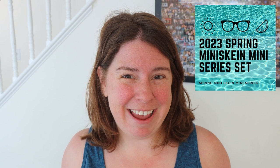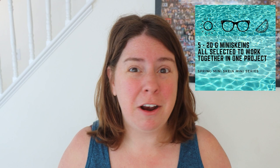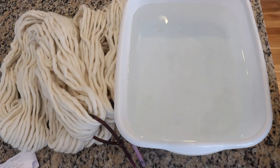Pre-orders for the 2023 spring mini skein mini series are now available. Starting June 5th there'll be a special event with new yarn dyeing videos every night featuring mini skein sets and sock blanks. You can pre-order yarn sets that come with 100 grams of yarn across five 20-gram mini skeins, plus fun extras around a very special theme, with add-ons for full skeins and sock blanks. Find more information in the ChemKnits Creations Etsy shop — links are in the video description.